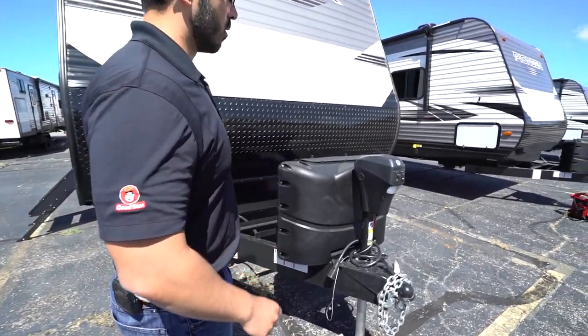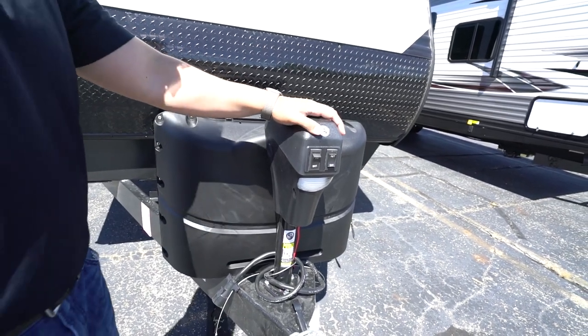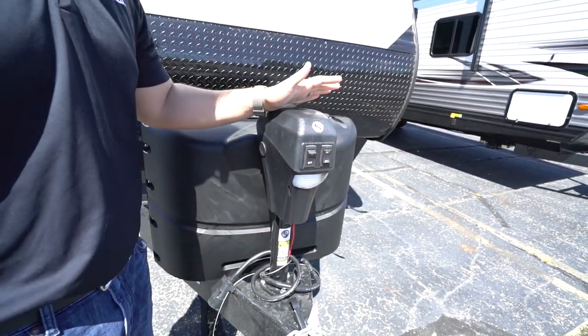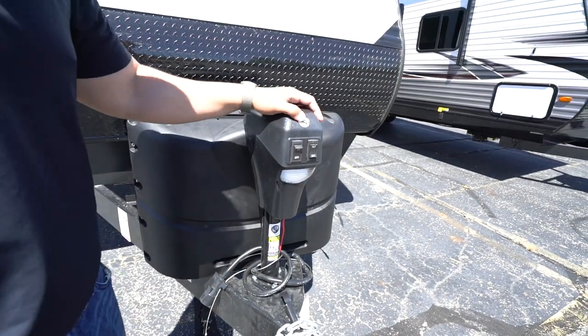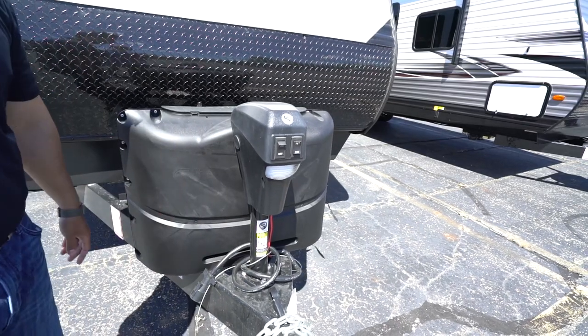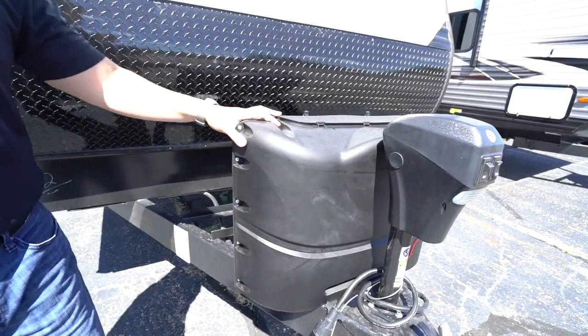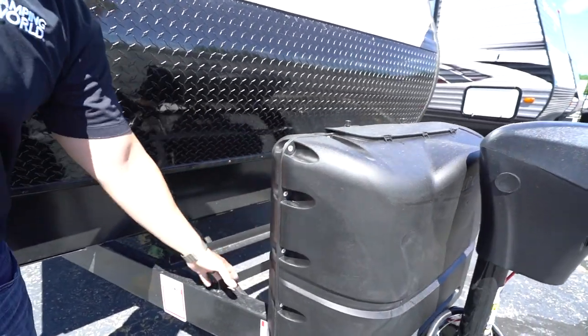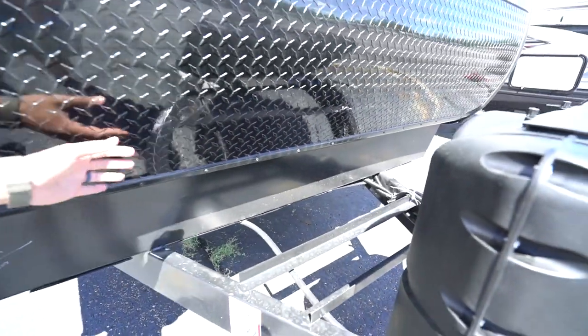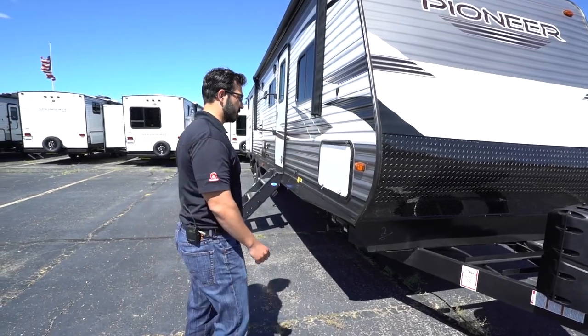Now that we've seen the inside, let's take a look at some of the outside features on the 2021 Pioneer DS320. One of the things I love about Pioneer is right up front you get a power tongue jack. This makes it a lot easier to hook up and disconnect from your tow vehicle — instead of hand cranking, this does all the work. You flip a rocker switch to raise and lower the tongue. There's a light for added visibility at night and a manual override in the rear in the event the motor fails. Behind that you have two 20-pound propane tanks with your cover, rails for your battery, and diamond plating on the front to protect it from rocks and debris thrown up by your tow vehicle.